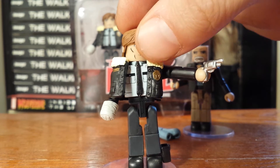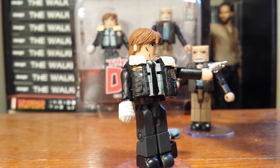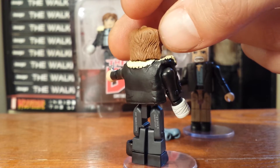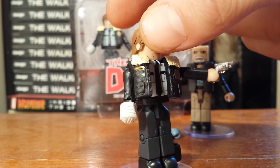We have the biggest difference between Rick Grimes from the comic book and the show: his bandaged hand — missing hand — which has been on a lot of Rick Minimates now, and should be the last one to have that. After this point he just had the stump.